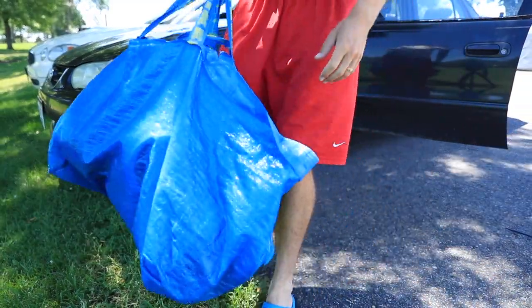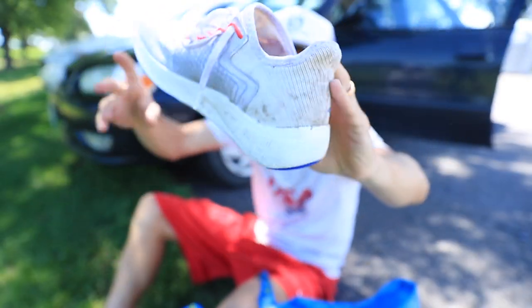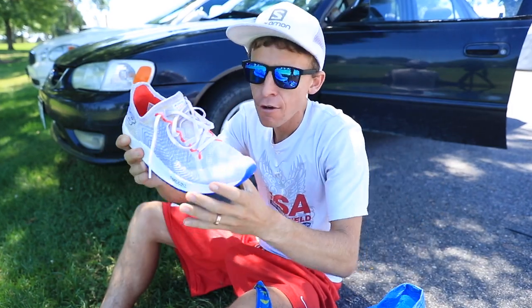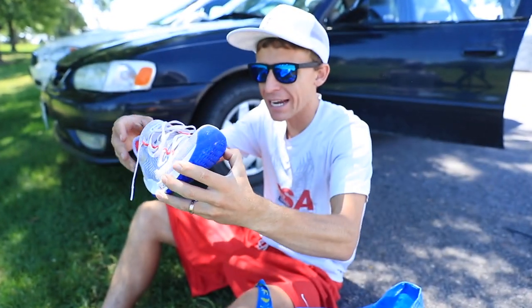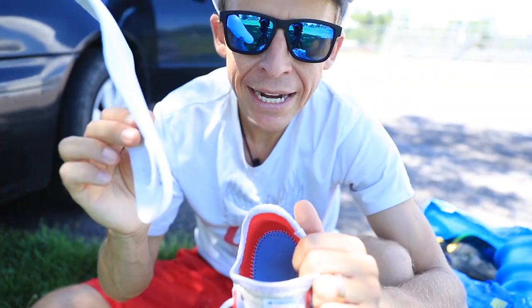And away we go — final run in the New Balance Fuel Cell Rebels. Today's run will take us over 50 miles in them, so we'll be getting the full review published today. That escalated quickly!